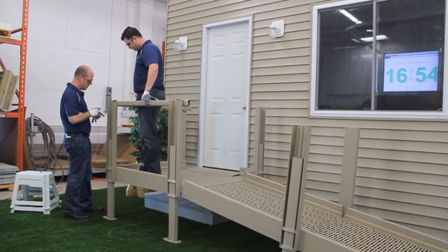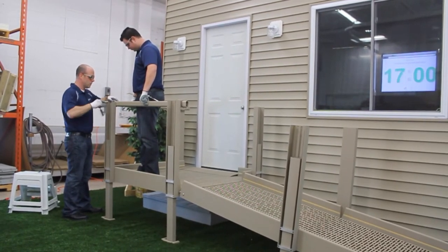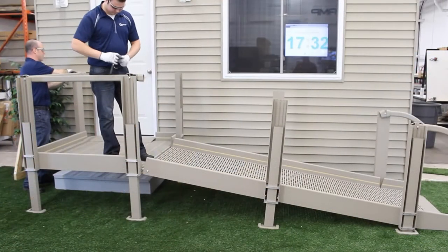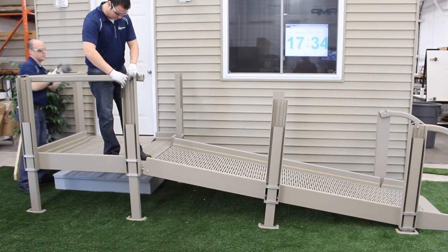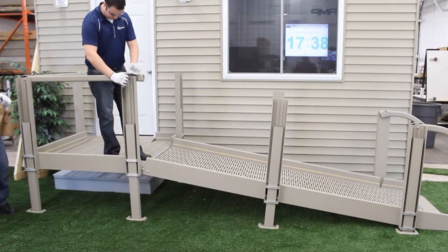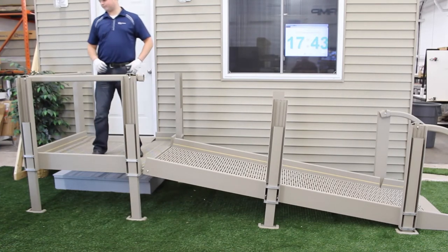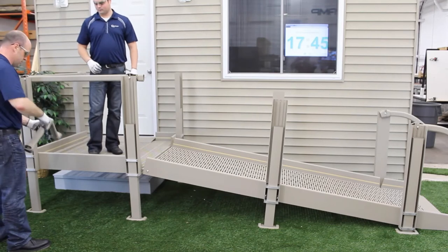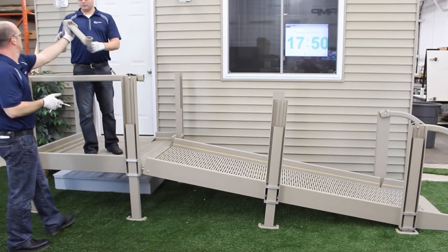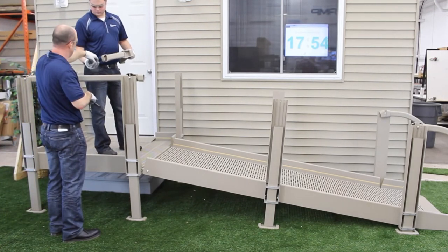Moving on to the handrail. For platform handrails, it's a good idea to have two people involved — one person holding the large piece of welded handrail assembly and the other putting on at least the first bolt. All handrails are assembled the same way; most connections are a carriage bolt and a nylock nut. The module three platform has two welded handrail assemblies: the outside or large handrail assembly, and the inside or small handrail assembly.